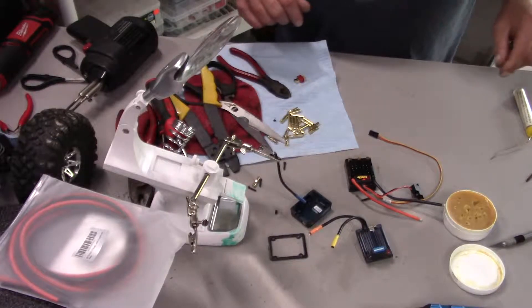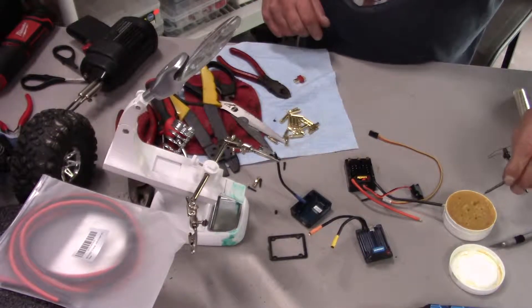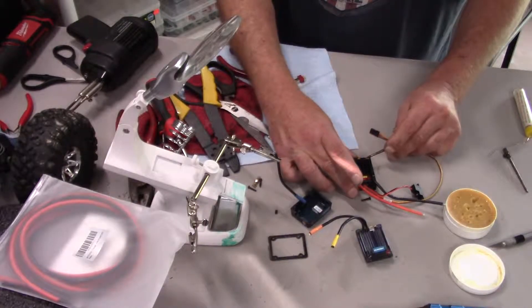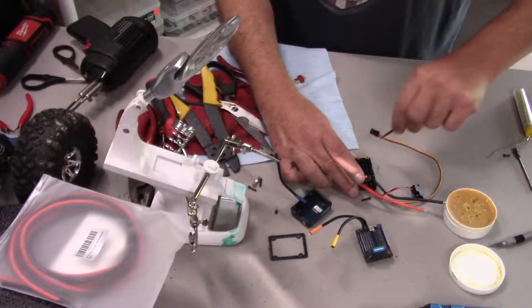I'm going with what I think I know — I'm going to attach that to post A and put some flux in here.